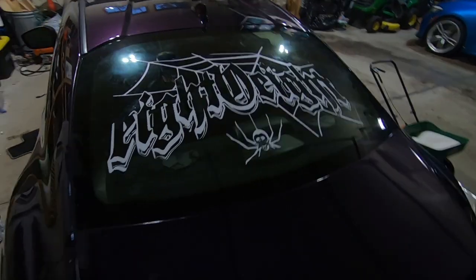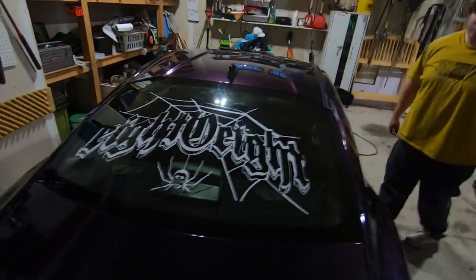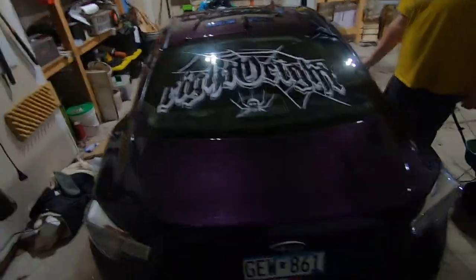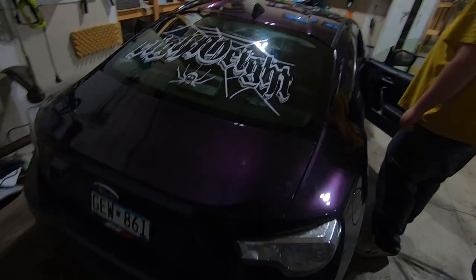All right, so we just finished up. The camera died but we've finished up the sticker — it's looking pretty clean. Now we're gonna go pick up some old camera that I found on Marketplace.